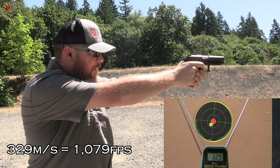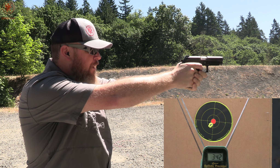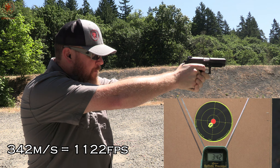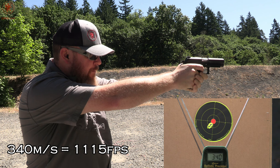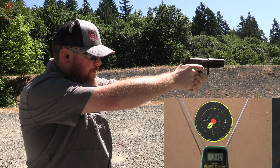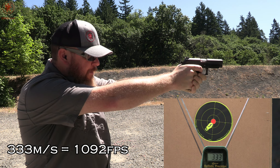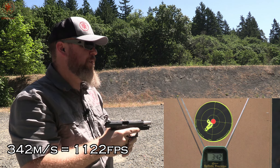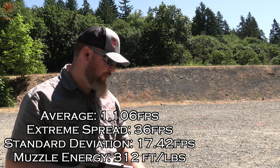329. It feels softer than the green and white. 342. 340 — these are meters per second. 333. And 342. Not bad on consistency. I can't do the math in my head; you guys will see that stuff on screen through the wonders of editing.